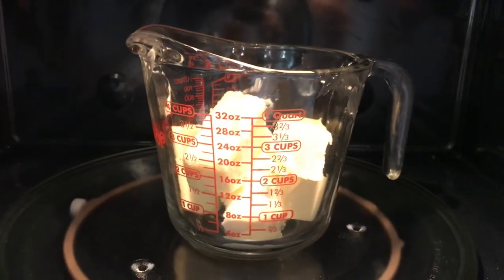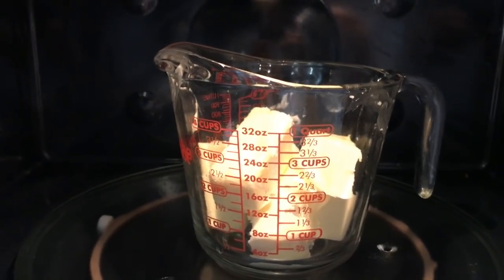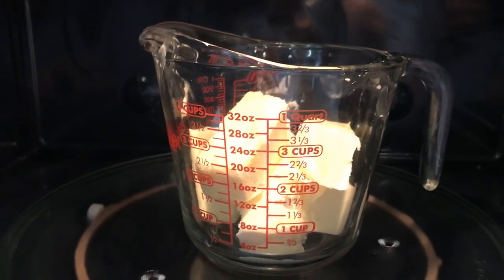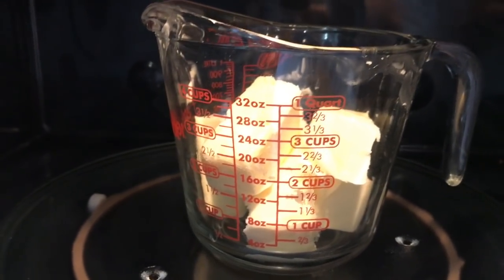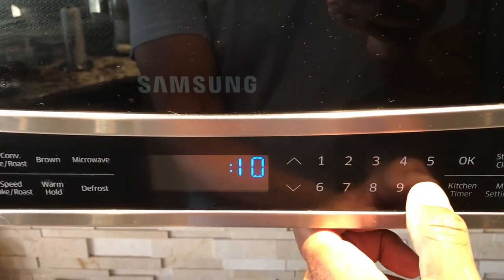First thing you want to do is take your three sticks of regular butter, put it in a Pyrex measuring cup, and we're going to clarify it — that means we're going to separate the fat from the dairy, and we will simmer our lobster in the clarified butter. Just put it in the microwave and set it for about a minute. We'll let it melt down and see if it's clarified enough; if not, put it on for another minute or half a minute.